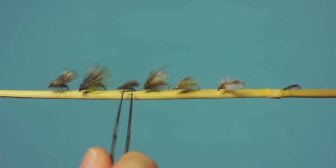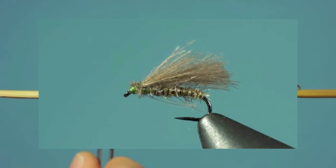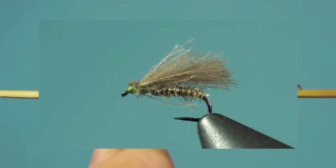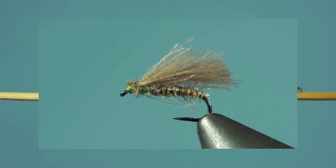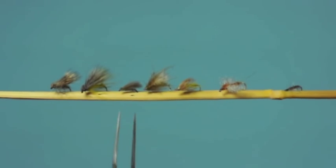Here we have a very small caddis. You can tie this in different sizes, but it's a very simple pattern — just a dubbed body, and then some CDC fibers over the top for the wing. No hackle, very easy to tie, fishes very well for the small caddis because it floats very flush in the film. You can fish this on the surface or subsurface. A lot of these small caddis also dive underwater to lay their eggs in the evening.